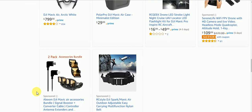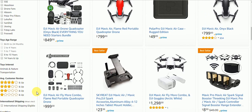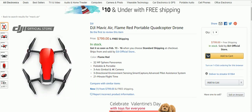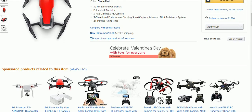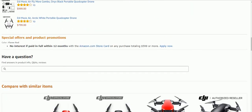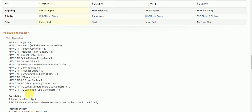They have it on the first page of Amazon. If you're wondering what a Mavic Air is, we're going to come back up here and click on the red one. Here we are on the DJI Mavic Air Flame Red — a portable foldable quadcopter drone with 32 MP sphere panorama, 21 minute flight time.